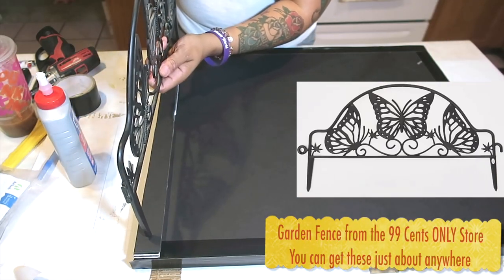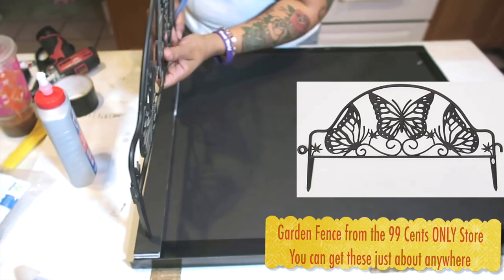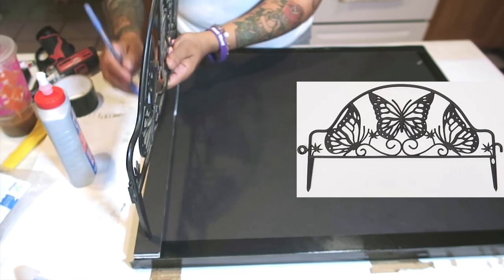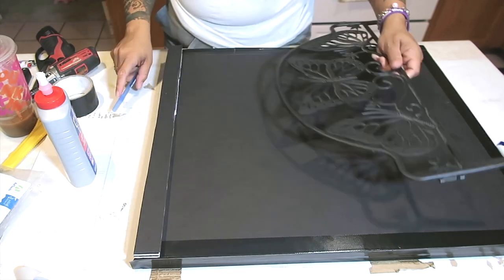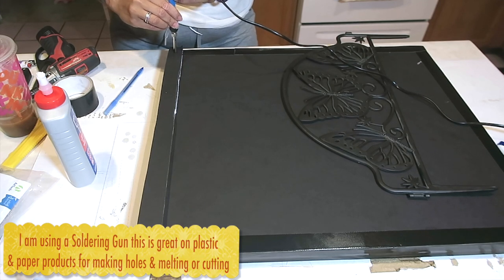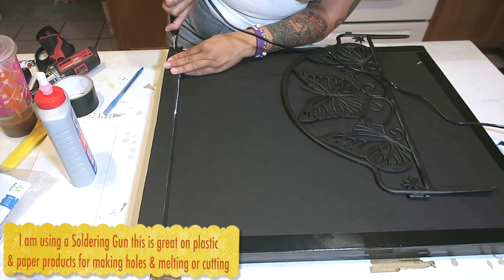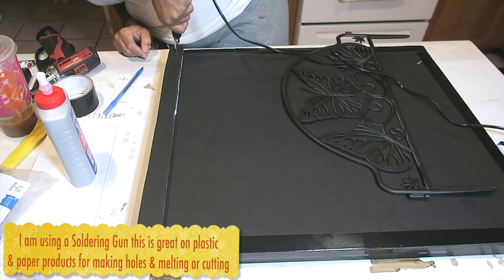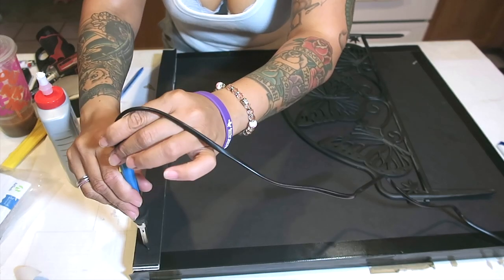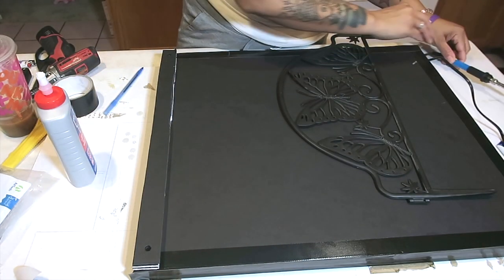These are garden fences I got from the 99 Cents Only store about a year ago. They are 19 inches in width, which is why I only needed to cut the foam boards on the longer length — to make it a queen-size bed. I'm going to take the soldering gun and make holes into the foam boards. This gun is amazing for projects like this — it saves a lot of time versus digging by hand, and once it melts the foam, you can place the garden fences in and they mold right onto it.